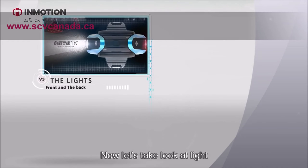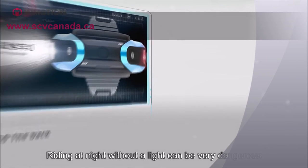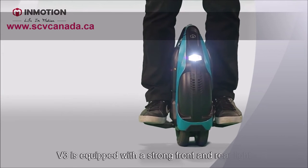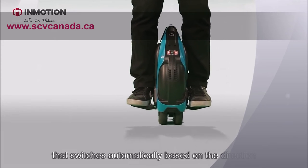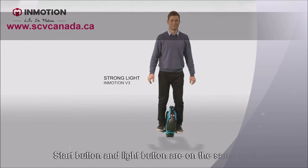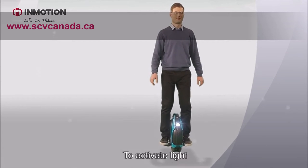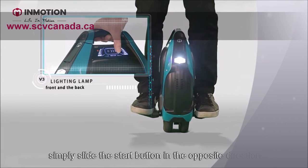Now let's take a look at the light. Riding at night without a light can be very dangerous. V3 is equipped with strong front and rear lights that switch automatically based on direction. It has a unique design — the start button and the light button are on the same spot. To activate the light, simply slide the start button in the opposite direction.